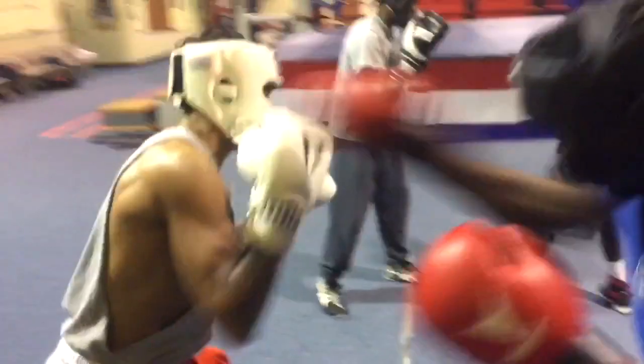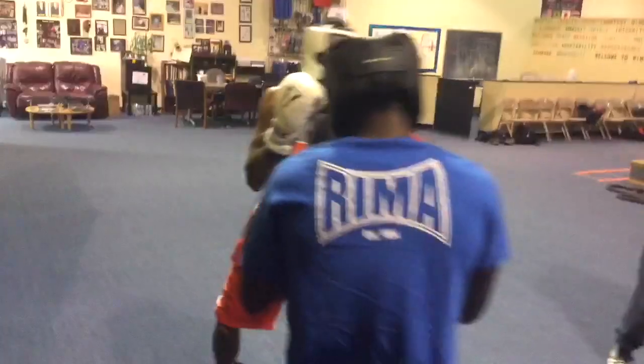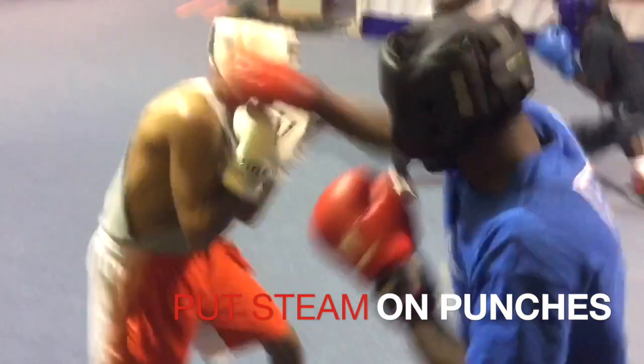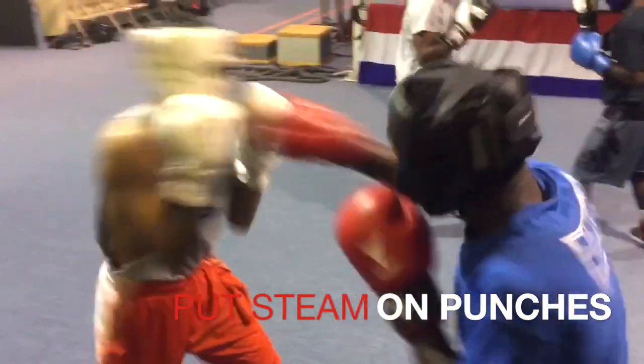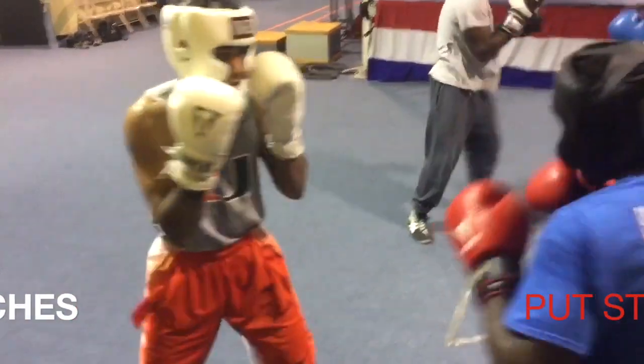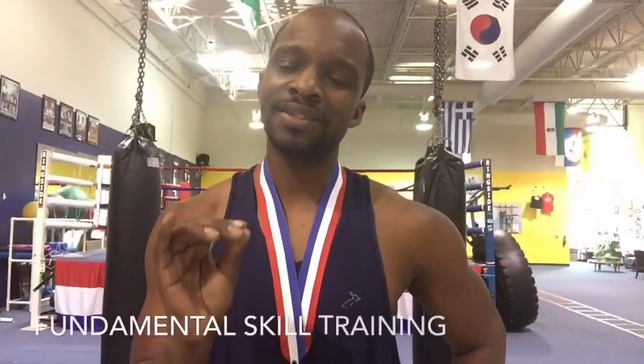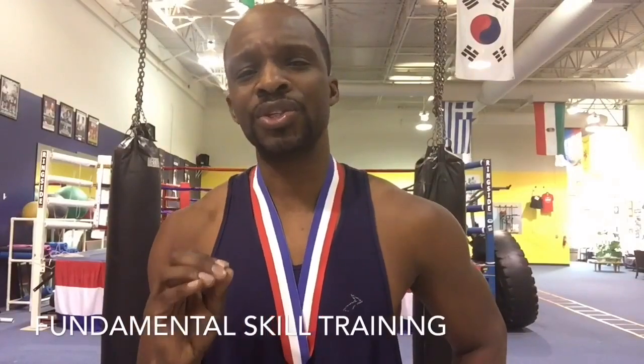Basic shots, keep it nice and clinical. And to make sure that you get better, you can try using our counter punch download, which is amazing. Good. There it is. Just another little taste of working on your skill drills.